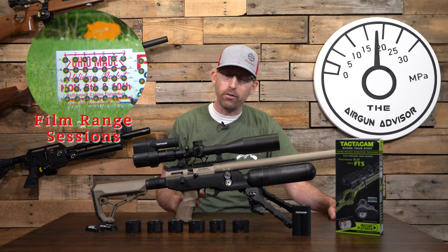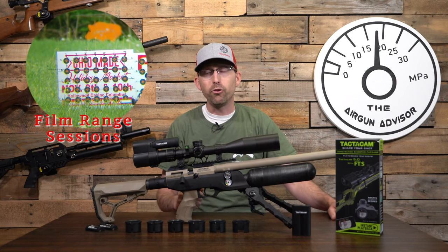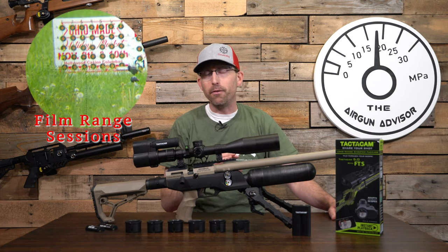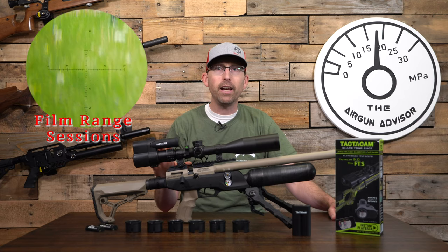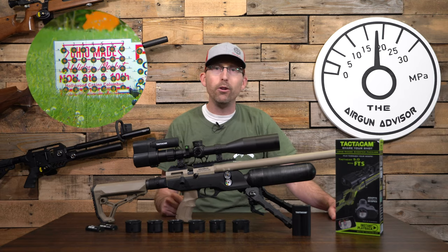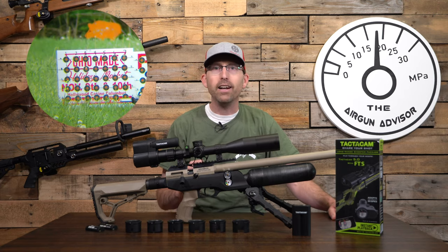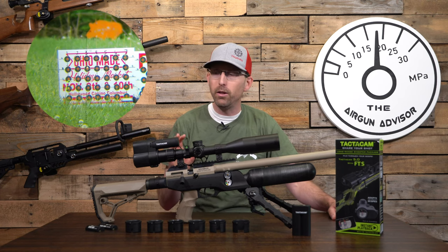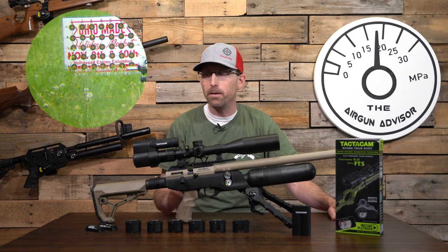I'll take a look at some other scope cams in the future, but this is the one that works best for me. We're going to take a look at some of my favorite features of the Tactic Cam FTS and also provide six tips and tricks I've learned that are going to really help you get the best footage out of your setup when you first take it to the range.